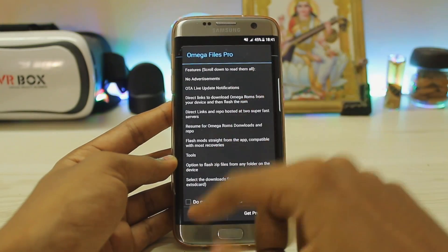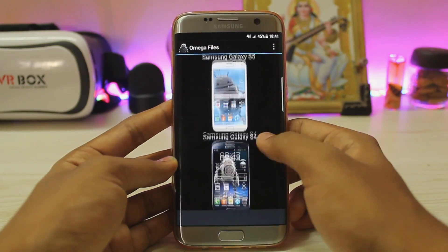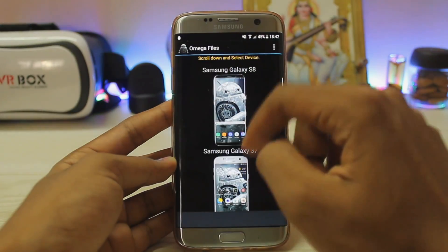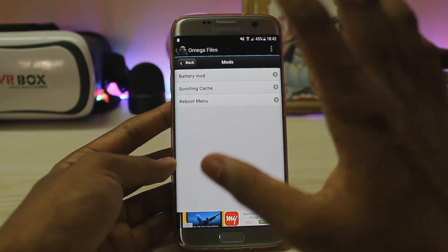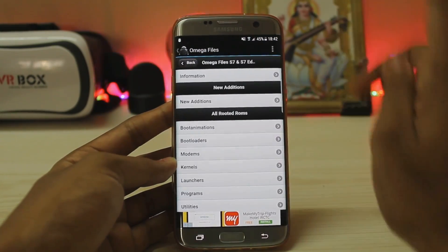Lastly you get the Omega Files, which is the main hub for your phone. You can also get the pro version. You get the option to select your device — Galaxy S8, Galaxy S7 — and it goes all the way down to the Galaxy S2, which is older than I thought. I'll choose the Galaxy S7. You do have some customization — battery mode, scrolling cache, reboot menu — but that's not the actual mods.